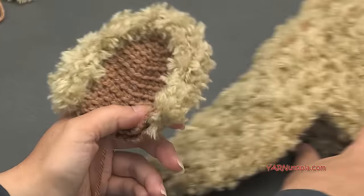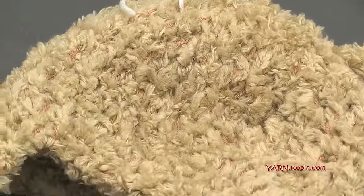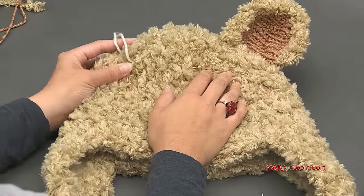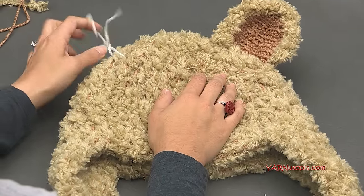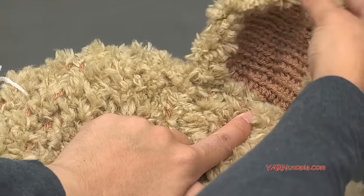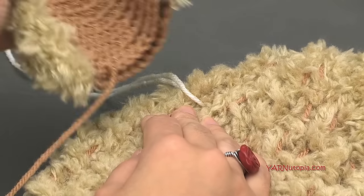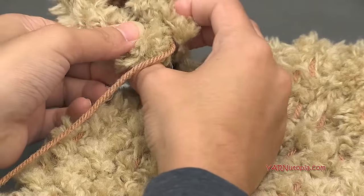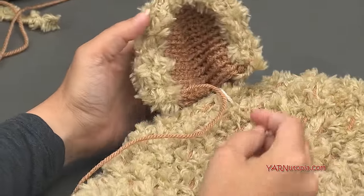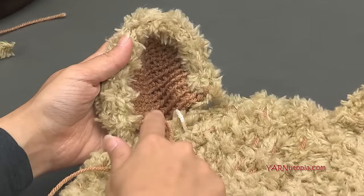I made my other ear and sewed one on off camera. To sew on the ears: flatten the hat and look at the front. Mark where you want each ear using a piece of scrap yarn. Fold the ear slightly down the center crease and position it on the mark so it's even with the other side. Thread your yarn needle with the long tail you left when fastening off.